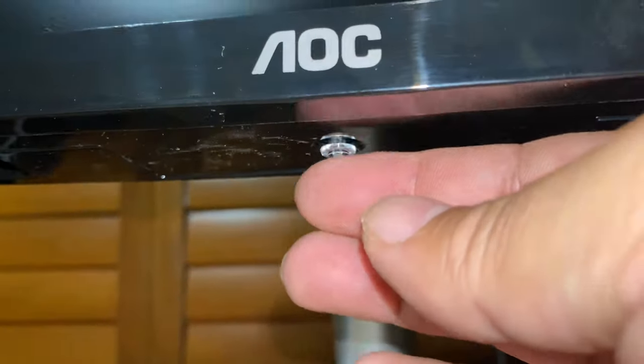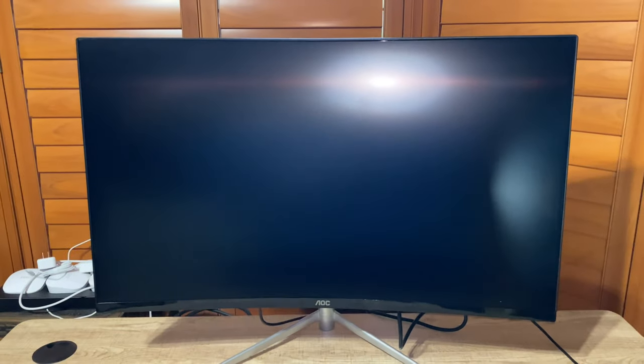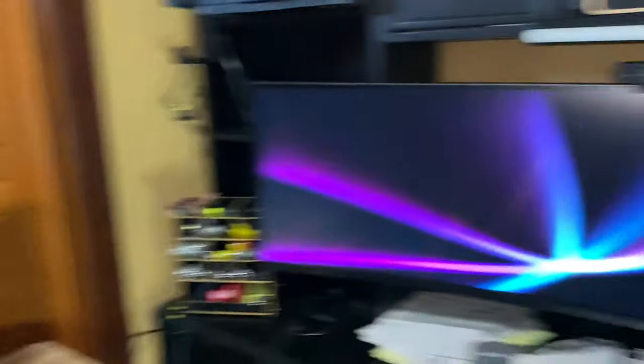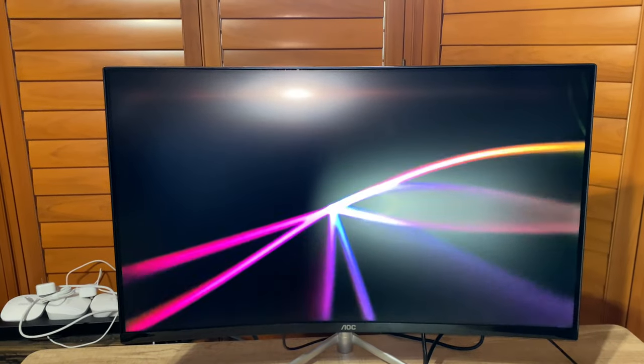The power button is right underneath the AOC logo right there. It lights up — she's coming alive. It is connected right out of the gate, so that is awesome. Now I'm going to play around with it and see what I think.